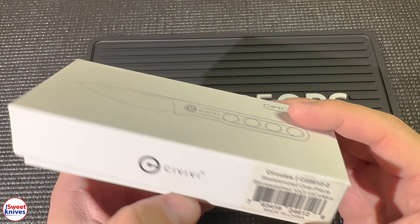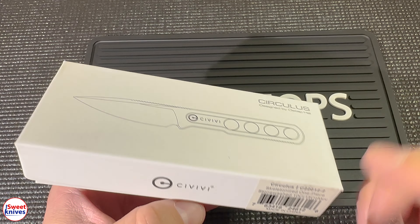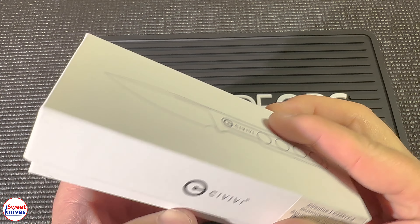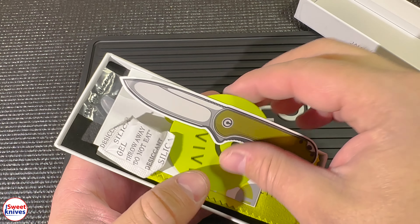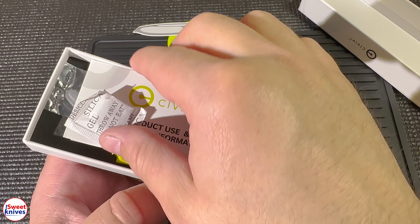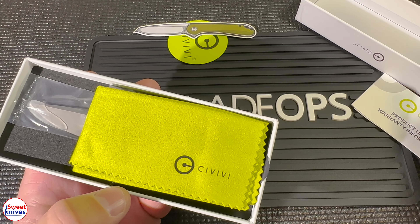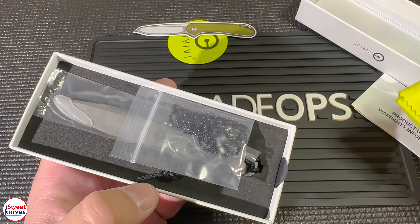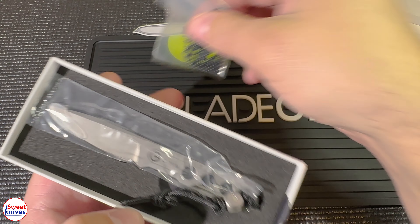I've got all kinds of new knives coming out. This is the Civivi Circulus. In case you're not familiar with Civivi, they make some very high quality knives. I just want to bust into this one — they always include some stickers. I got this one from Blade Ops, links in the description if you are interested. I recommend Blade Ops, they do a great job shipping knives, same day usually.